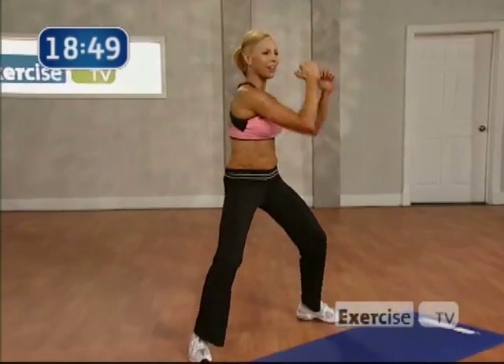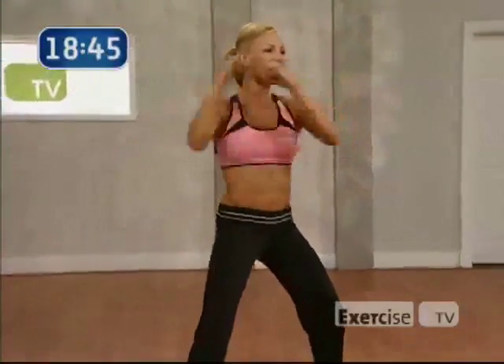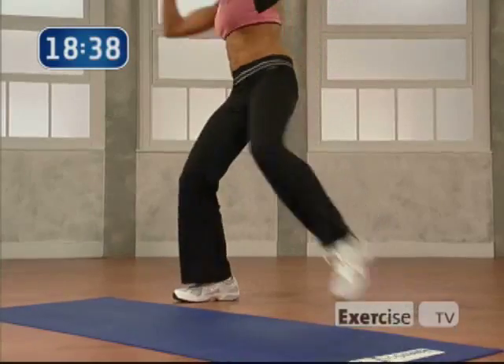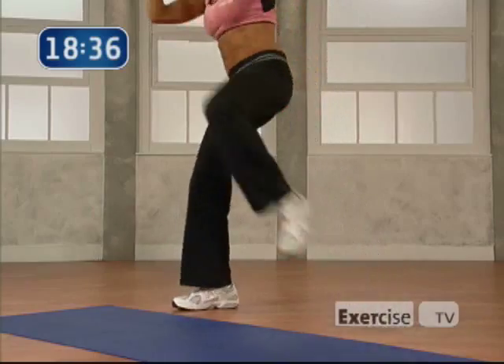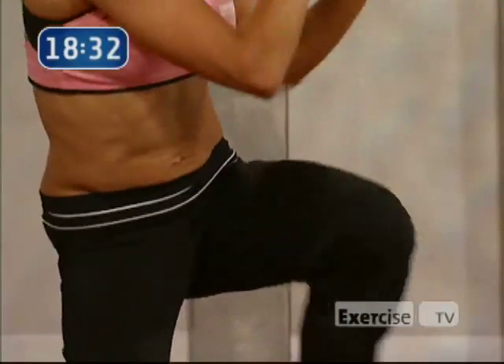Come on. Here we go. Push. 7, come on. 6. Make it count. Nice work. Give me 3 with that knee. Let's go. 3, 2, 1. Lift it up. Nice. Here's 7. Come on. 6. You got it. Warm it up here. Nice. Last 2.